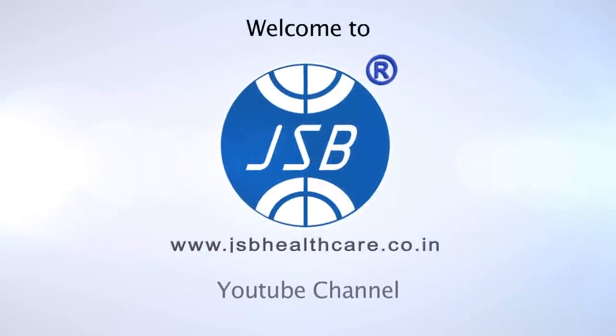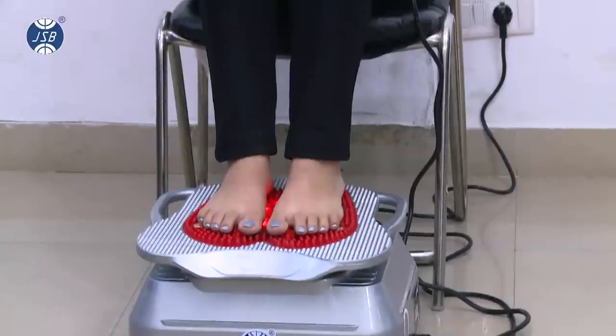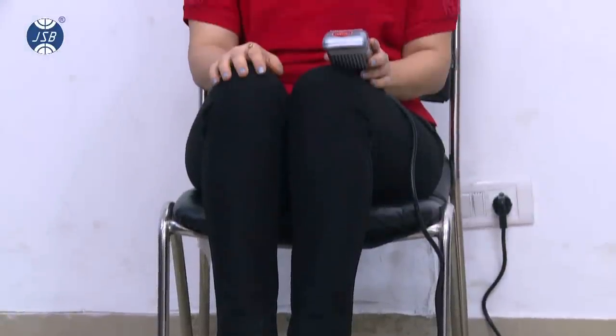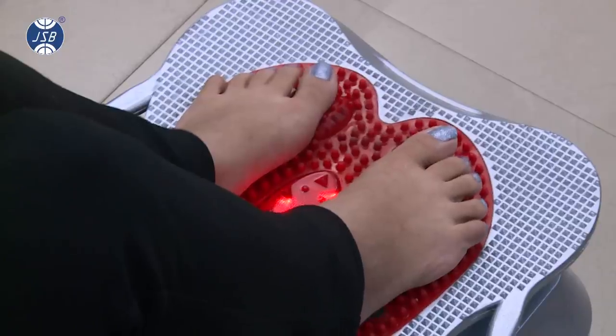Welcome to GSB Healthcare. Today we are going to demonstrate the working of the JSB HF12 blood circulation massager, which can help you overcome fatigue, muscular pain, and also help in weight loss.